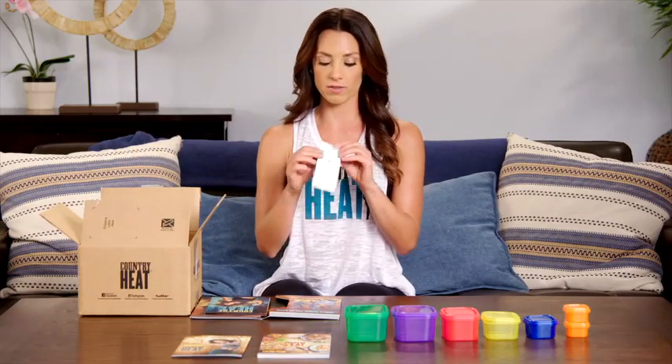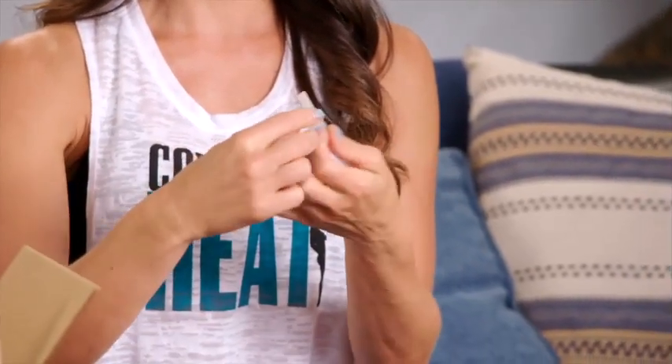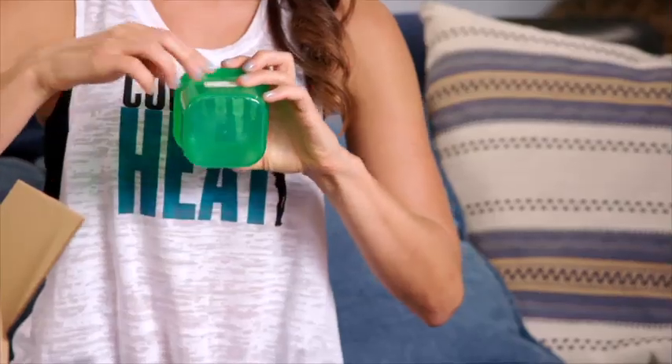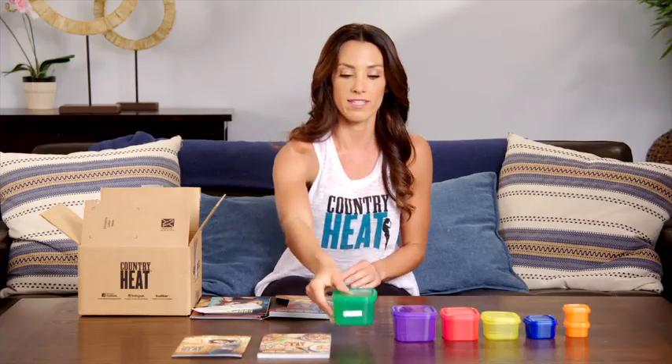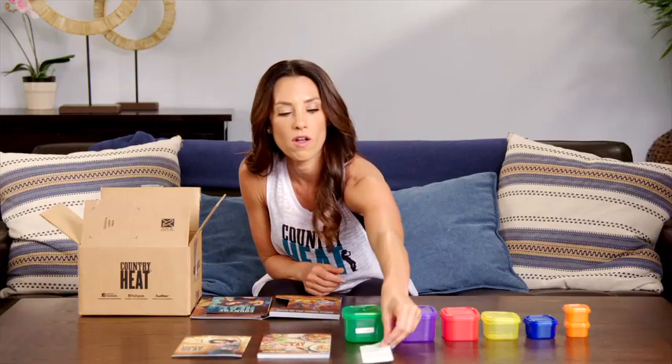You don't even need to remember what these containers represent because we give you these fun little stickers that tell you what they represent. So I can just pull off my green veggies sticker and stick it on the front, and now I know the green is for my veggies. I can even write in that box how many times a day I get to fill this green container. So you've got your stickers that will go on all of those.